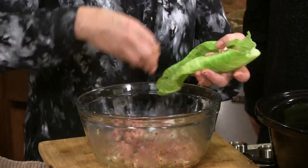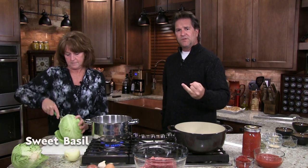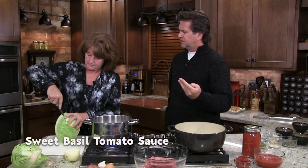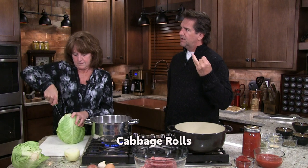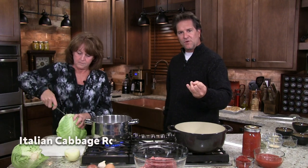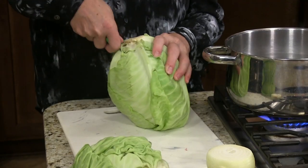We're going to season these up real nicely. If I had a name for this dish, I would call it Italian Cabbage Rolls with Sweet Basil Tomato Sauce. It's a big name, but I like it. That's exactly what I'd call it.